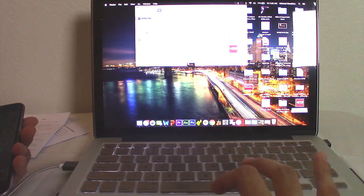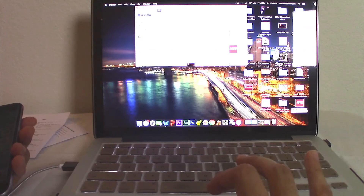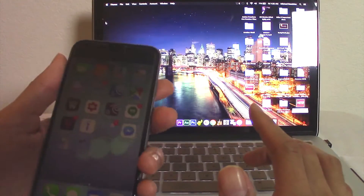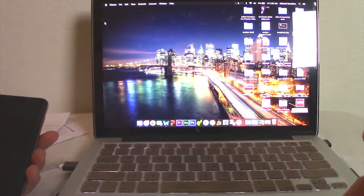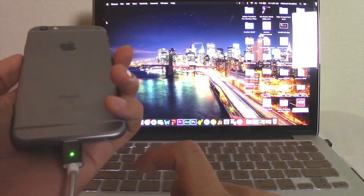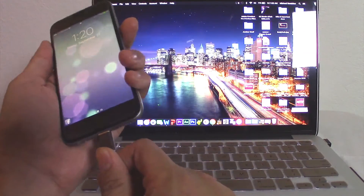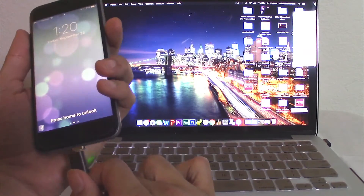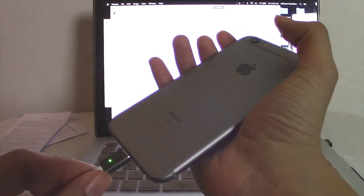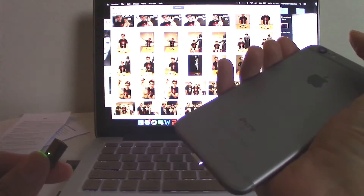It does pick up my phone on iTunes. It doesn't seem to pick up in Finder — I forget that this is not a Windows PC. But it does pick up. So if you have photos or music that you want to transfer, you're still able to do it. This is a pretty nifty little device. It's a magnetic charging cable that just allows you to basically swap it off really quick.